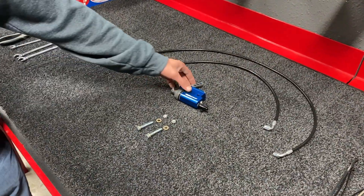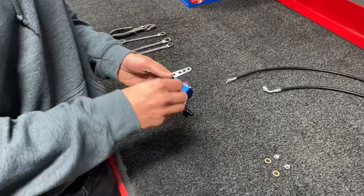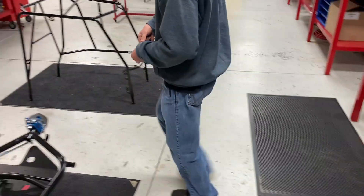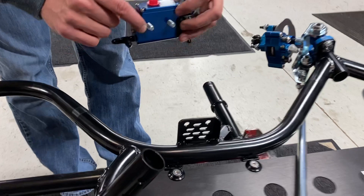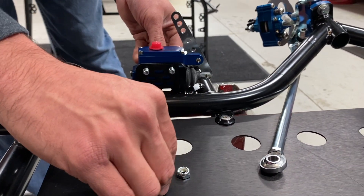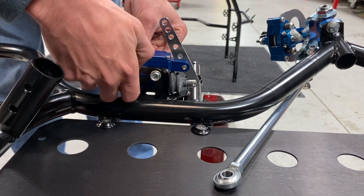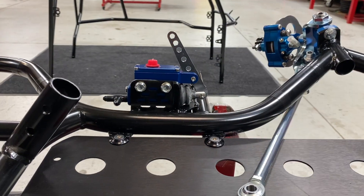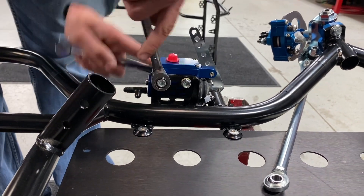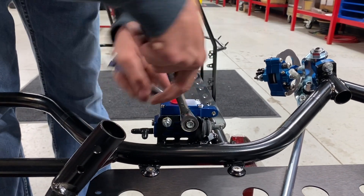We've got the prep work done and we're ready to run some brake lines. Next order of business is getting that master cylinder onto the frame. We'll take the master cylinder, hardware — bolts, nuts, and washers — and make our way to the car. Here's our master cylinder mount; simply go through those two holes. We'll need our two half-inch wrenches and just tighten it up until snug — don't have to be overly aggressive.